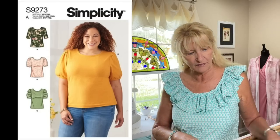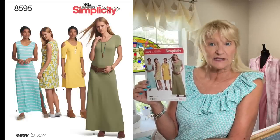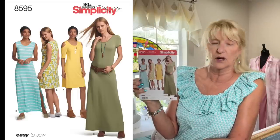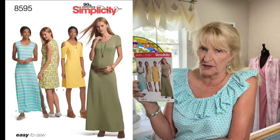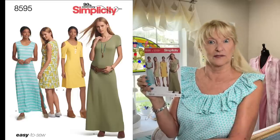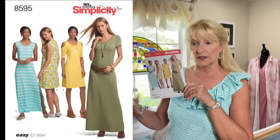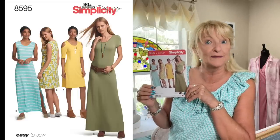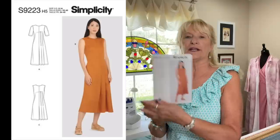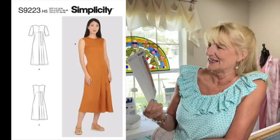Simplicity 8595 is a bunch of t-shirt and tank dresses. It has a cold-shoulder option on one of them, and you can go maxi or knee length. It's a very basic pattern — a comfortable, lounge-around-the-house kind of dress. You could also throw this on over your swimsuit in the summertime when you're heading to the pool.